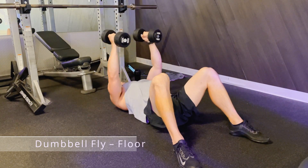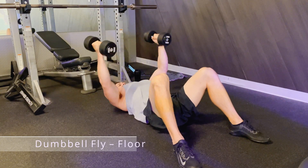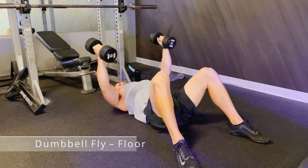Lower the weight until your triceps touch the floor, and then bring back until your dumbbells almost touch at the top. Try and keep the same angle in your elbow throughout the movement. I like to bend my knees for stability.